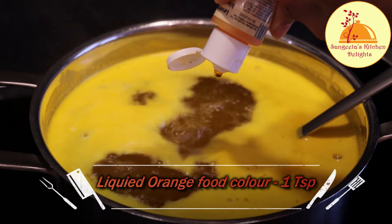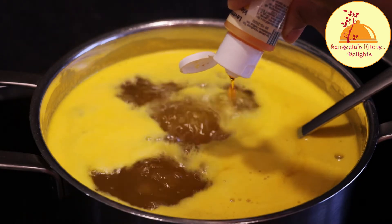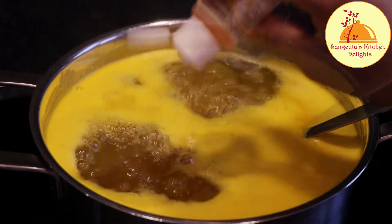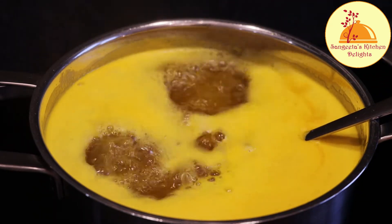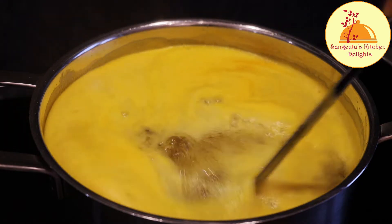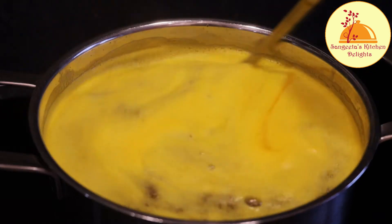Now I'm adding one teaspoon of orange food color, which is optional — you can add it or avoid it. You will get citric acid in the supermarket very easily, but if you don't find it or don't want to add it, you can use fresh lemon juice or vinegar as well.